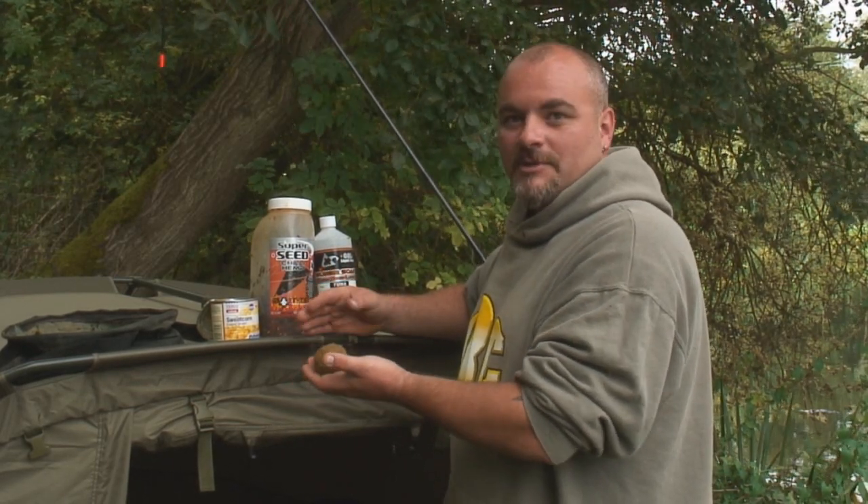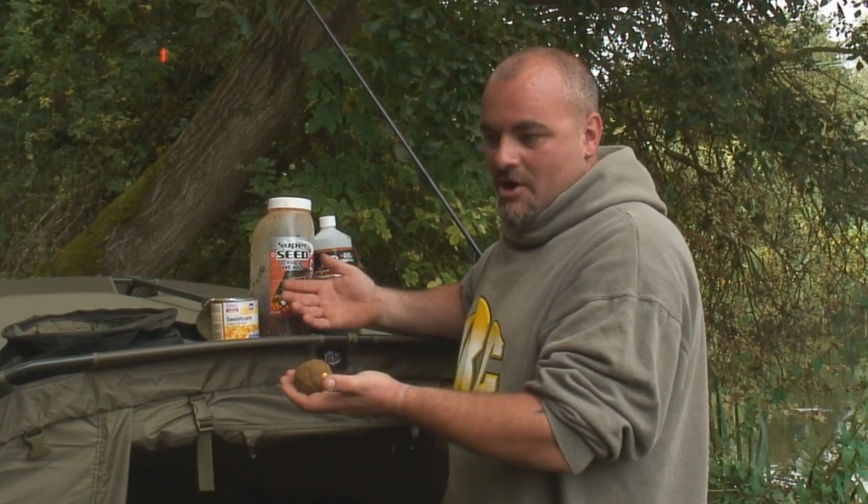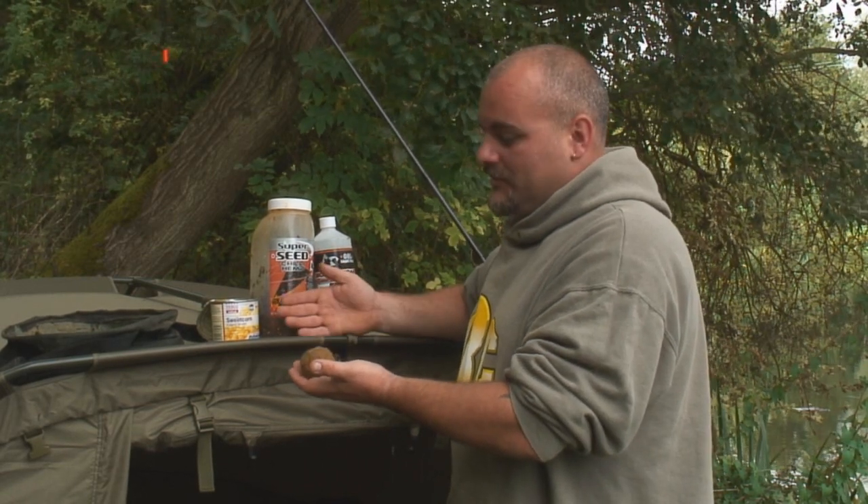Boilies are a fantastic bait but not as instant or high-attraction as groundbait. Fishing with worms, sweetcorn, and bread over the top is absolutely devastating.